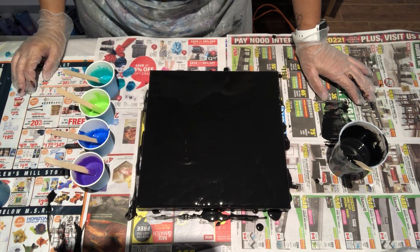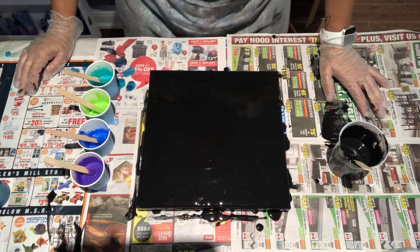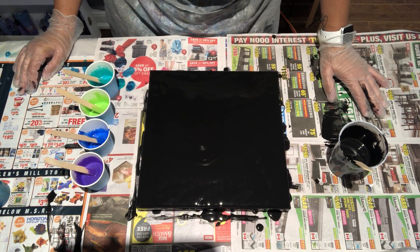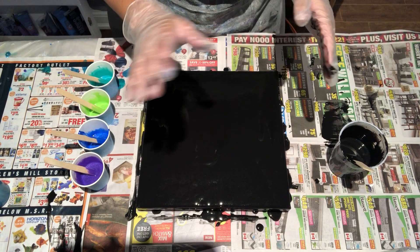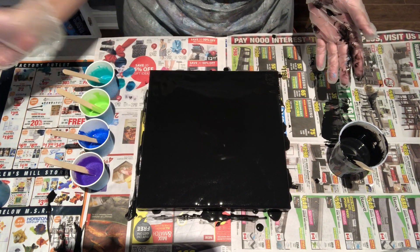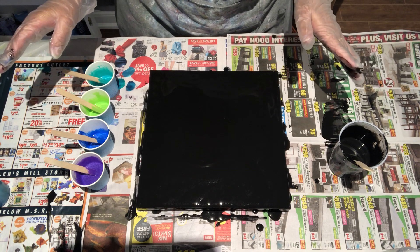Hey everyone, thanks for joining me again today. I am doing a special collaboration with the very talented Fiona from Fiona Art. If you don't know who Fiona is, I'll be surprised, because she does the amazing flower dips where she puts a bunch of colors on and then dips another canvas on top, or she uses plastic wrap and ends up with the most beautiful flower patterns.